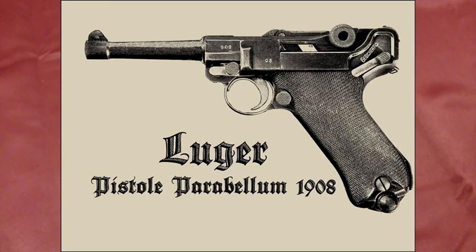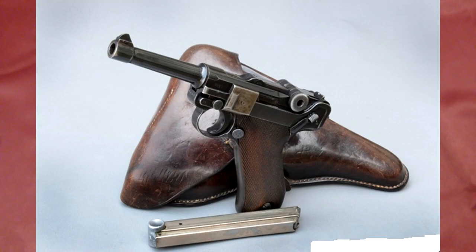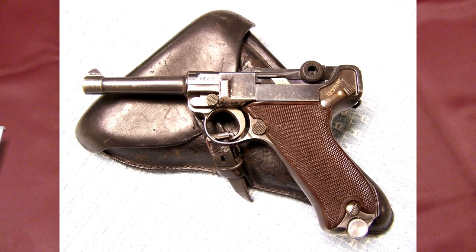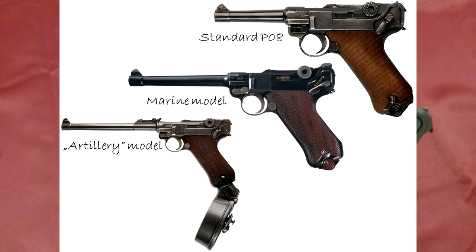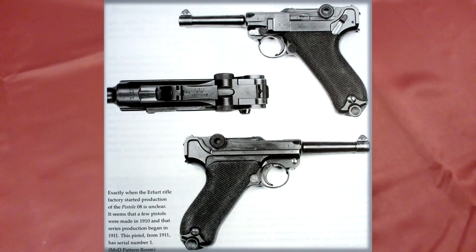This gun was made famous by the Germans in World War I and World War II, and it was a very reliable, accurate little shooter. The actual gun — if you find one of these — costs around two grand to own, maybe a little bit less. These are definitely a collector's item.